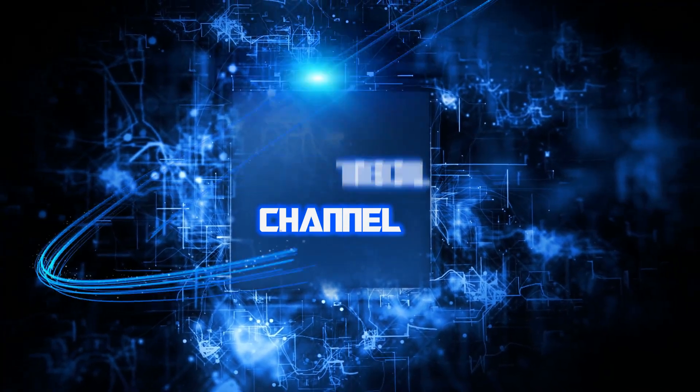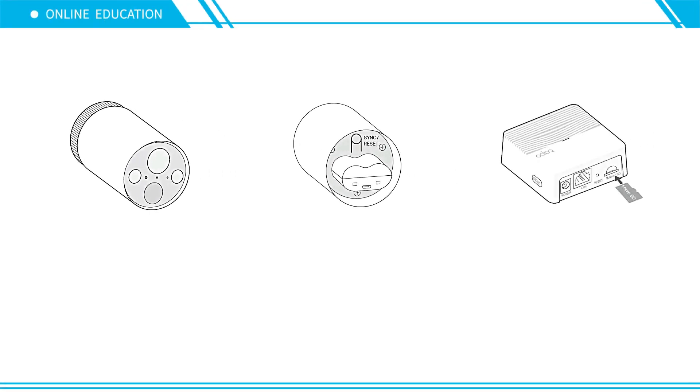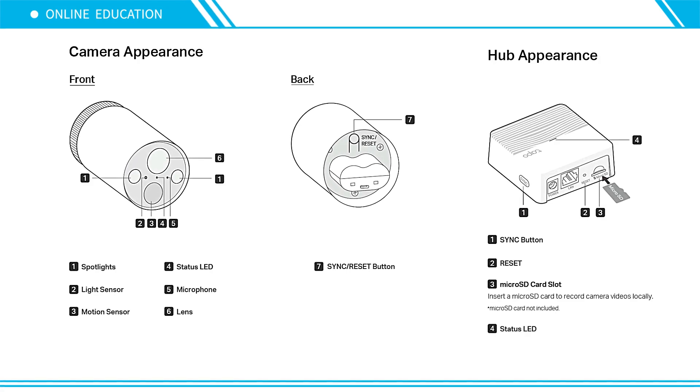JJAC Tech Channel — TP-Link Tapo smart wire-free security camera: how to set up. Here we take the C420S2 as an example.